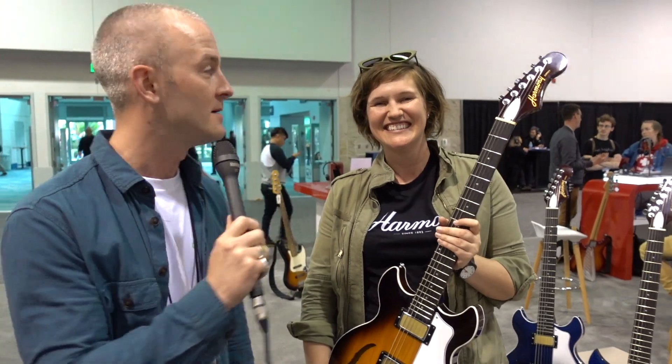That covers everything that's new out of Harmony. Everything's special — just what's new. Thank you, Lauren. Thanks so much for having me. Cheers, guys.